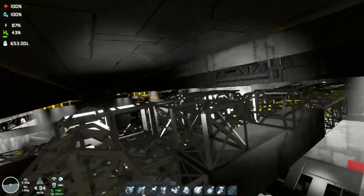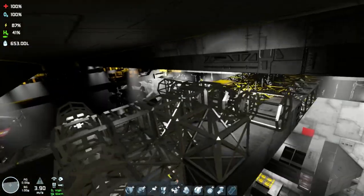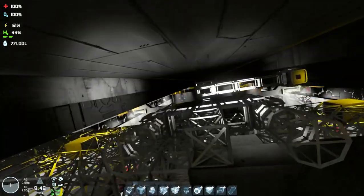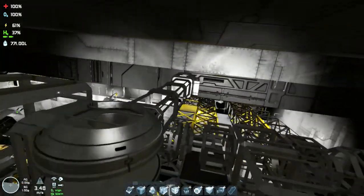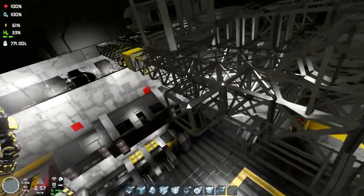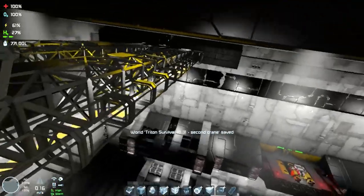Hello everybody and welcome to this new special episode on the survival on Triton. It's a special episode because it's entirely dedicated to the build of a new crane with Marmo S robotic arm.